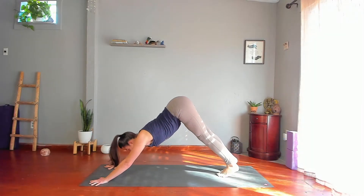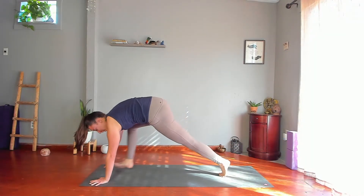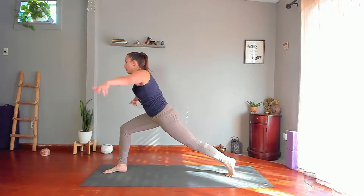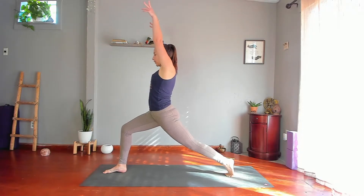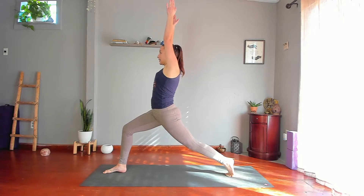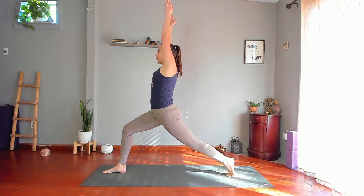Step your right foot forward between your hands. Keep your back heel lifted and lift your torso, lift your arms, stretch up — lunging Warrior One. Pull your ribs back, tailbone forward, push through your feet, lift your back thigh.